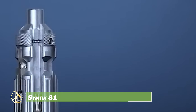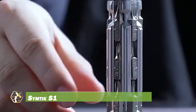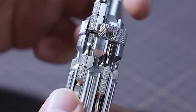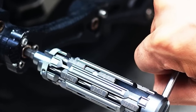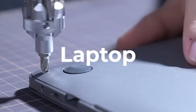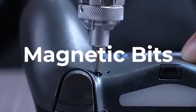The Symptik S1 Boost EDC Precision Magnetic Screwdriver is a compact and versatile tool designed for everyday use. Its small size makes it easy to carry in your pocket or backpack, ensuring quick access whenever needed. The screwdriver comes with 18 S2 alloy steel magnetic bits that cover a wide range of screw sizes and types. A built-in power-boosting lever triples the rotational force, making it easier to remove stubborn screws.